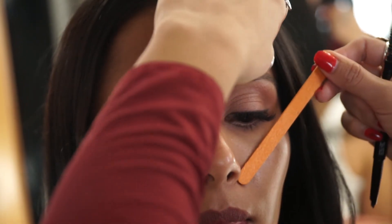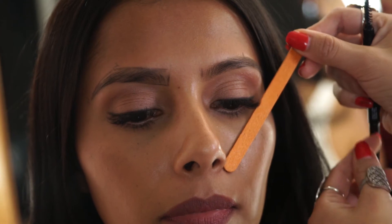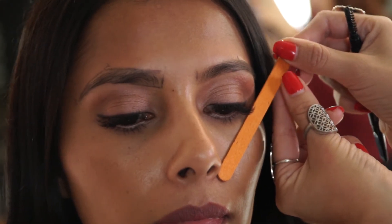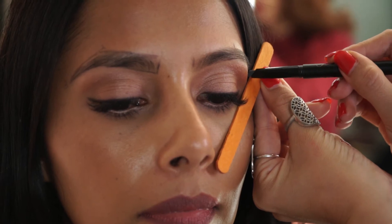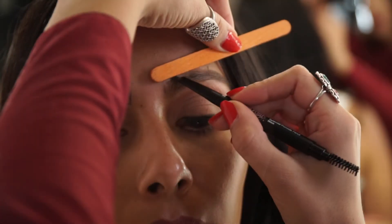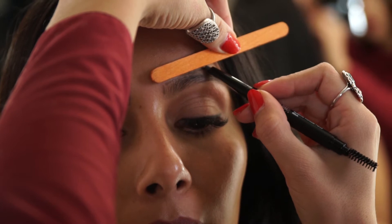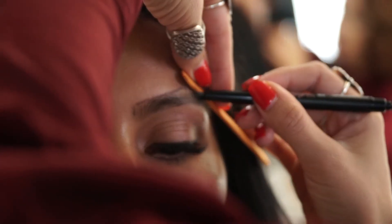Now the third point will determine where your ends end. You're gonna get the measuring tool of your choice, put that in the corner of your nose, bring it straight across the bottom of the eye, and that'll determine where your ends end, as I've showed you here. Now you have one, two, and three.